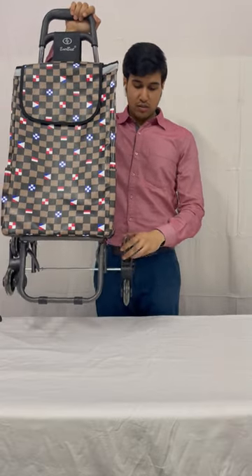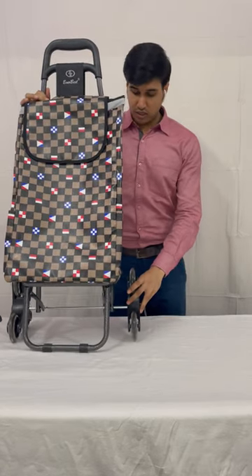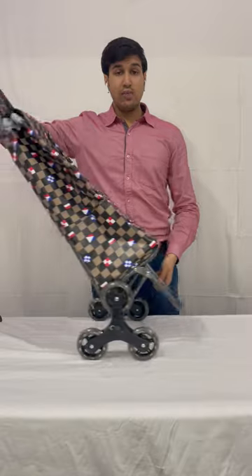These are the wheels which can climb stairs — they will rotate on your stair when you drag it. It is multi-purpose and can be used anywhere: on the road, inside the home, or for industry use, for moving goods. The Everbest trolley bag is ready.